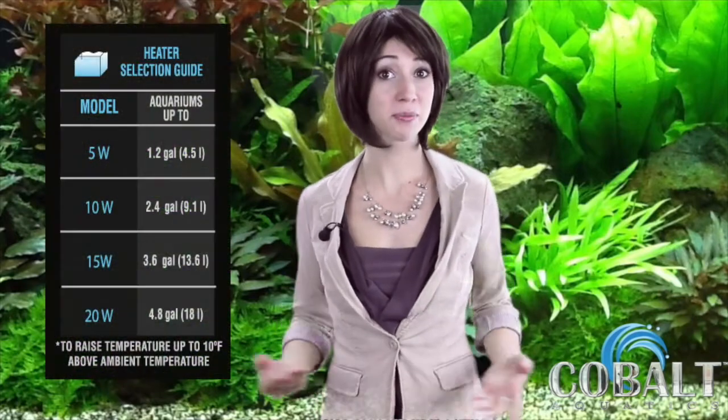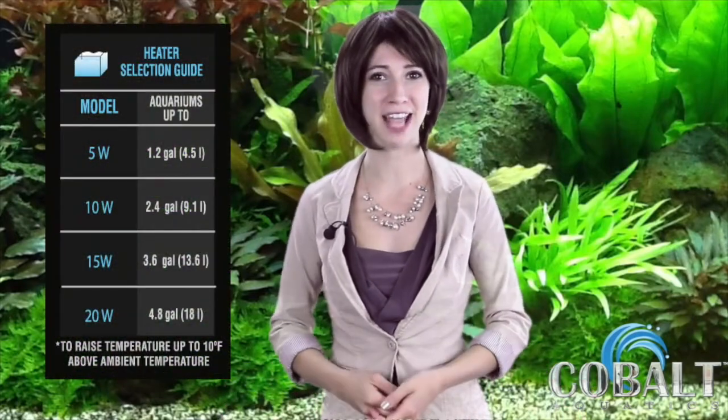Hi, I'm Evelyn with Cobalt Aquatics. In this video we will introduce you to the Mini Therm Compact Submersible Aquarium Heaters. Sizes 5, 10, and 20 watts make them a great choice for fresh or marine aquariums up to 5 gallons.